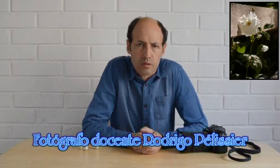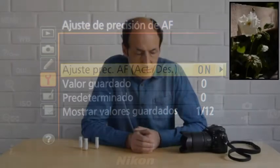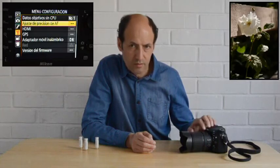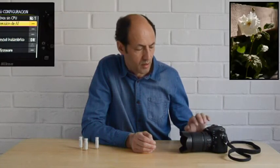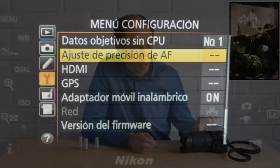Muchos de ustedes ya han visto los videos que he realizado anteriormente. En esta oportunidad me voy a referir al ajuste del autofoco. Las cámaras y los objetivos a veces no están bien calibrados. Afortunadamente, en Nikon, en Canon y en otras marcas, hay modelos que permiten hacer esos ajustes en la cámara.